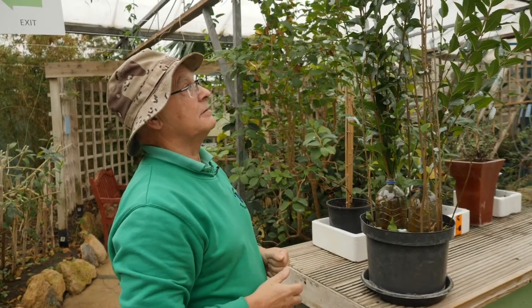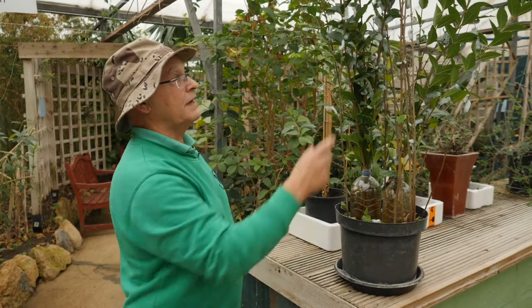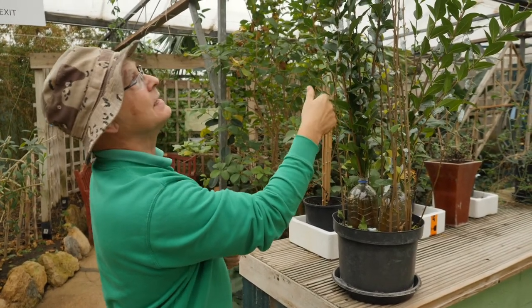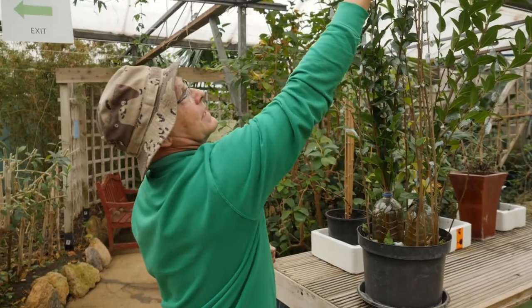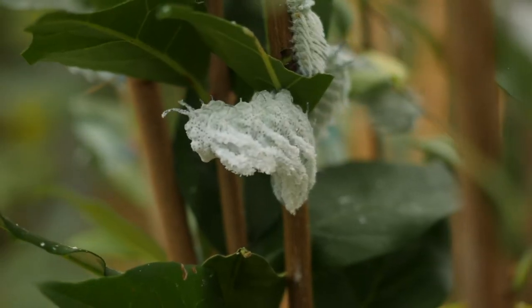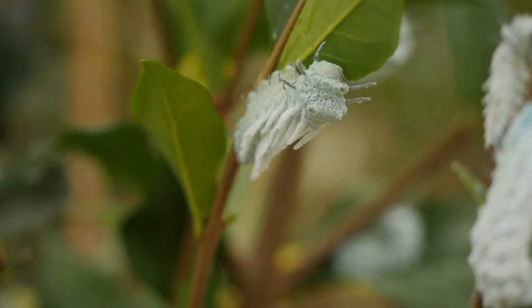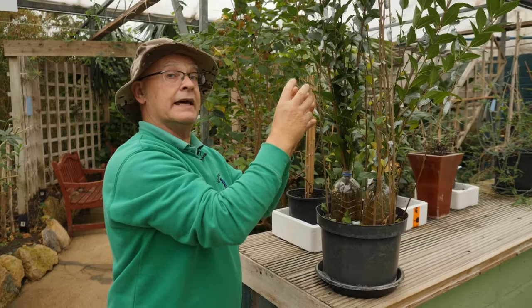They'll stay on here for about eight to ten weeks. Eventually they'll be about this long, as thick as my thumb. It's one or two getting quite big up here now, and then after that I'll just grab a couple of leaves and wrap some silk around them and they'll pupate there.